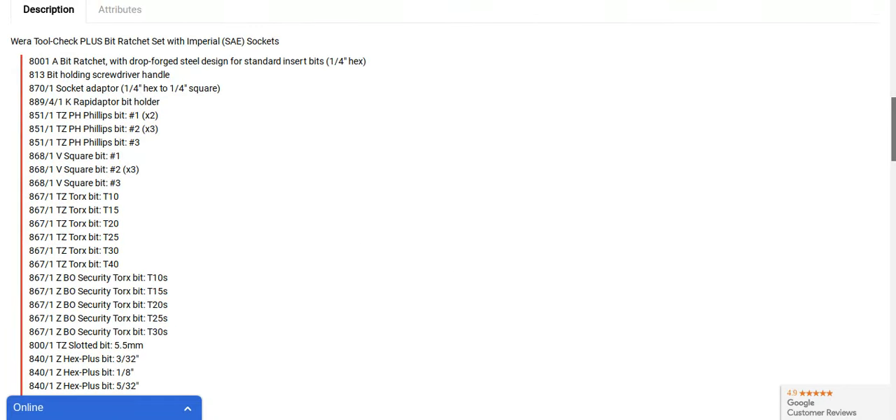Here's all the stuff that comes with it. You've got your standard sockets. Maybe you need more Phillips bits — you can take some of the Torx bits or security Torx bits out, and you can stick whatever bits you want in this little case. You can kind of customize it to what you want. You're going to have 28 bits, seven sockets, one socket adapter, one bit ratchet, and of course the wrap adapter.